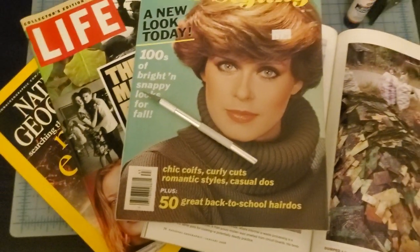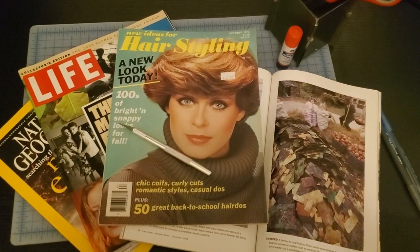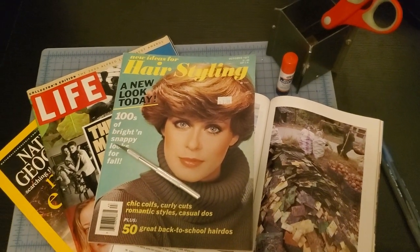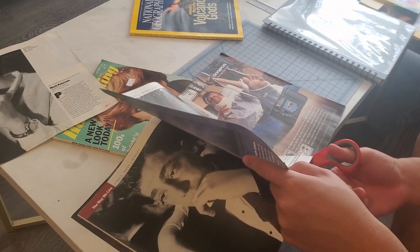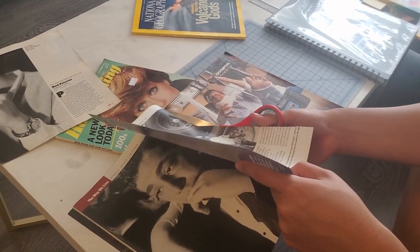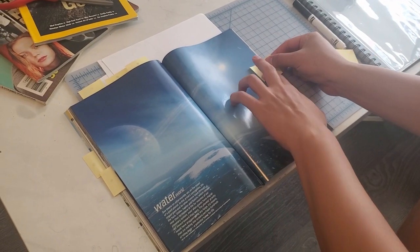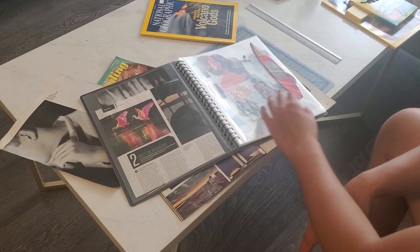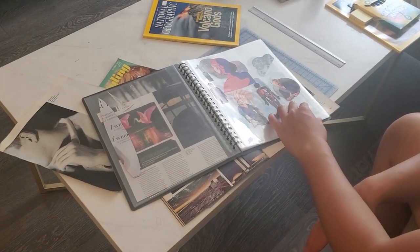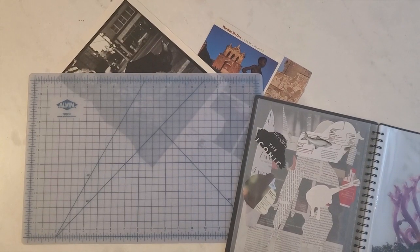I highly recommend trying to find a wide range of magazines to look at, as this will give you a greater variety of pictures to choose from. Even magazines you might not have any personal interest in can be great resources. If you like it, just cut it out and put it to the side — don't worry too much about what you'll use it for, you can figure that out later. You might find it helpful to organize your items by using a color-coded bookmark system or placing things into piles based on category, like people, objects, and so forth.